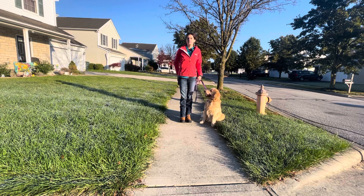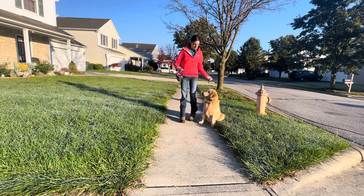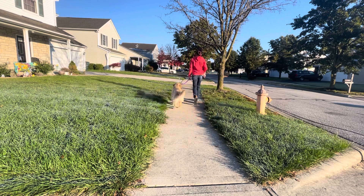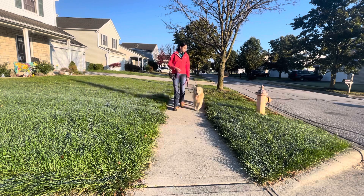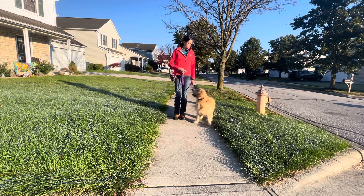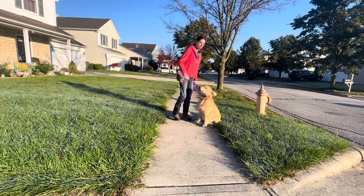The other thing that I'm going to teach Atlas is something called automatic sits. That means that anytime that I stop walking, Atlas should sit down. He did it right there without any prompting or any help — random snack, a little bit of kibble. Good, good. And that's our walking.